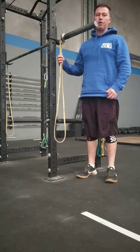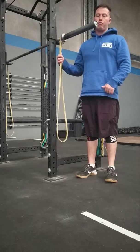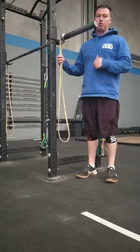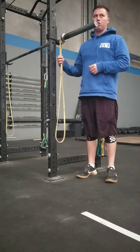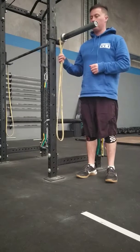it keeps adding more pressure until you drop it out, so it forces you to keep driving through that squat and decelerates you so you don't get in the habit of switching off all the way through your squat.